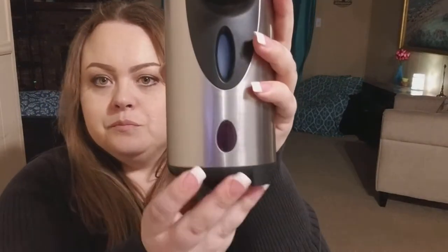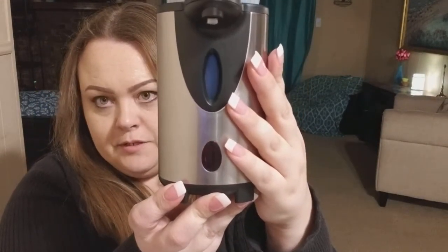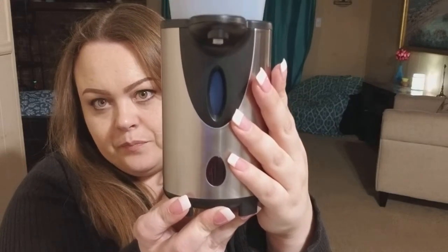Once you get the batteries installed, let's test it out. The little LED sensor, when you turn it on, will flash a few times, and when you turn it off, it will flash one time. As you can see, it's off.